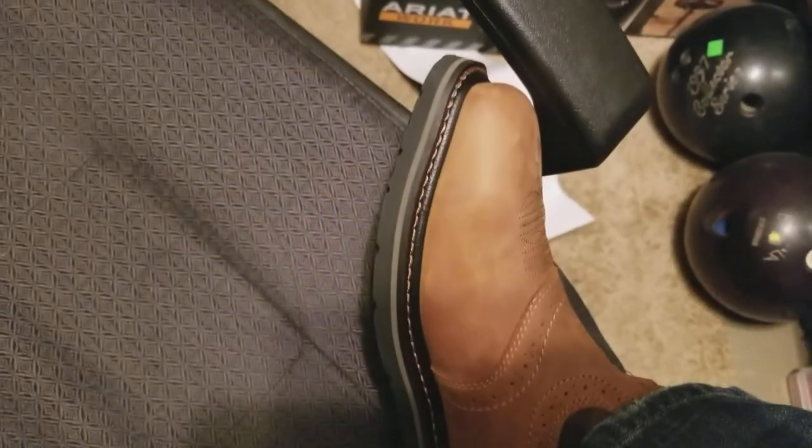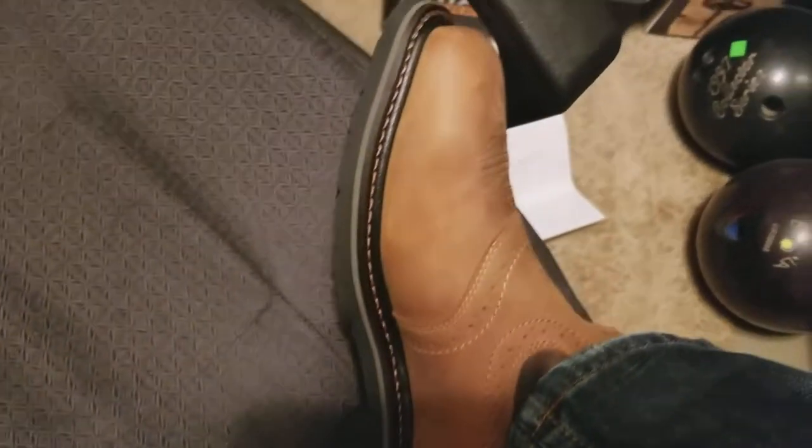I'm definitely not a fan of pointed boots so I opted for the square toe. These ran me about $150 with free shipping, so pretty reasonable. I'm hoping to at least get a couple years out of them, and I'll give you all an update in a few months.